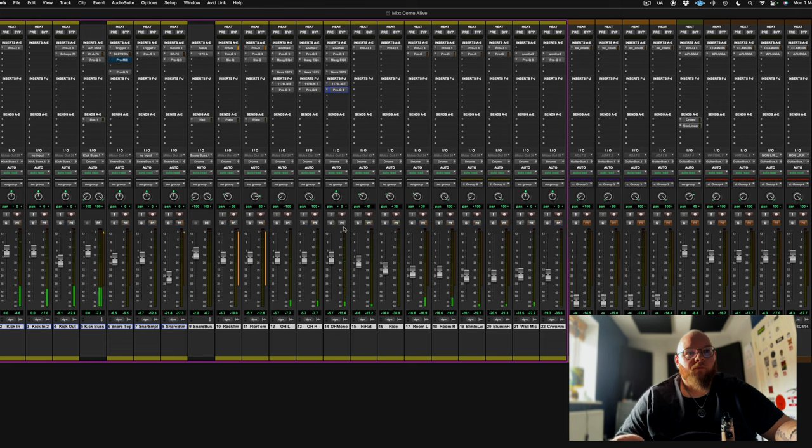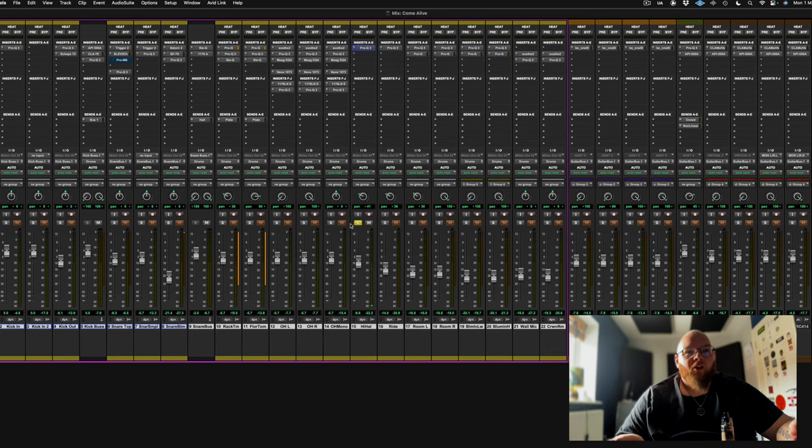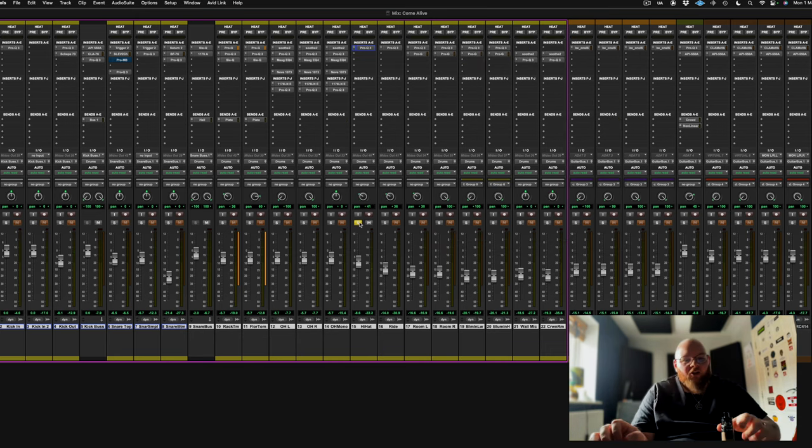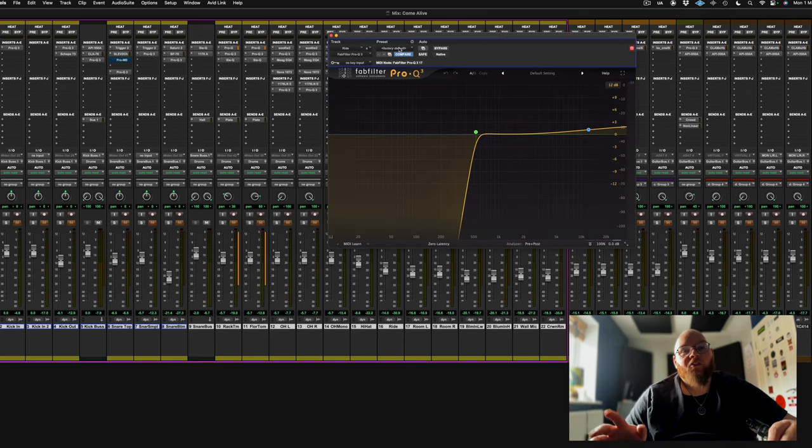Hi-hat - I've just neutered that bastard, which gives a little chick into the hi-hat and helps with clarity in the mix. Ride, which some of you may say is panned to the wrong side - but that's because Mark is a lefty that plays a right-handed kit, so everything is left on this kit, which is a bit annoying.